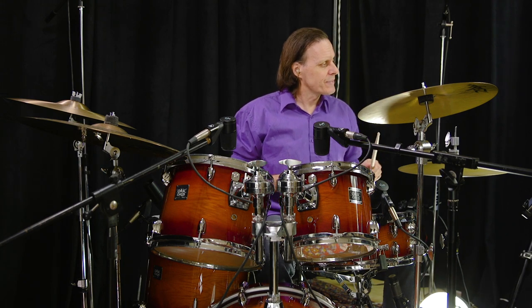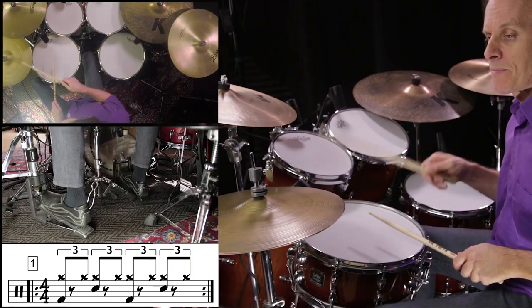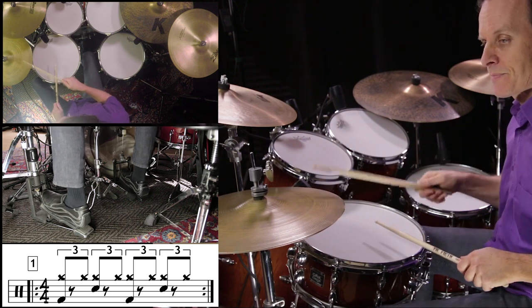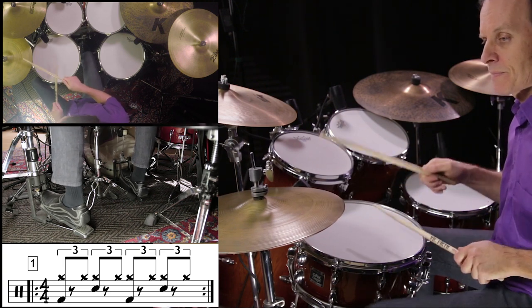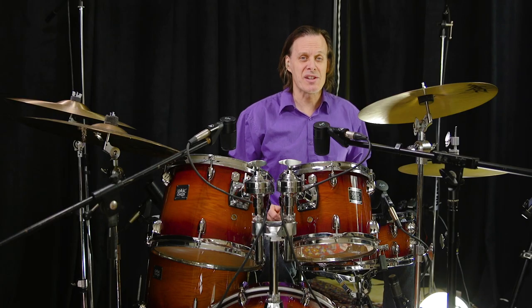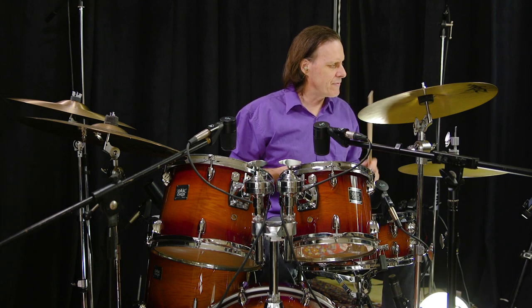Exercise number one. One, two, three, four. Exercise number eight. One, two, three, four.